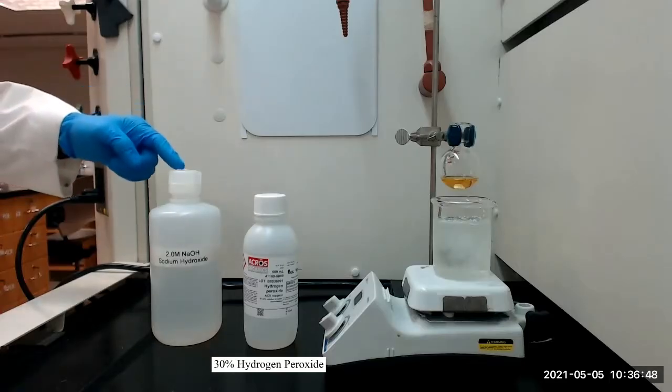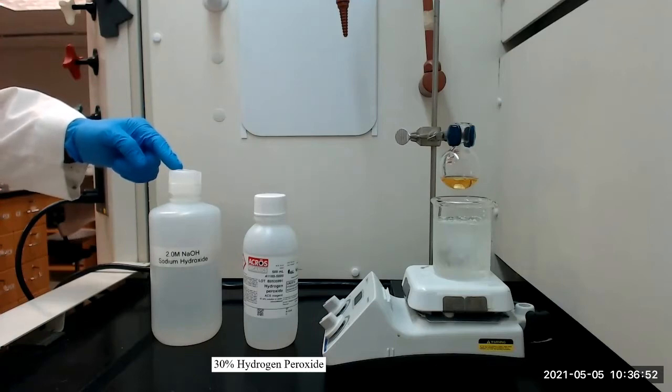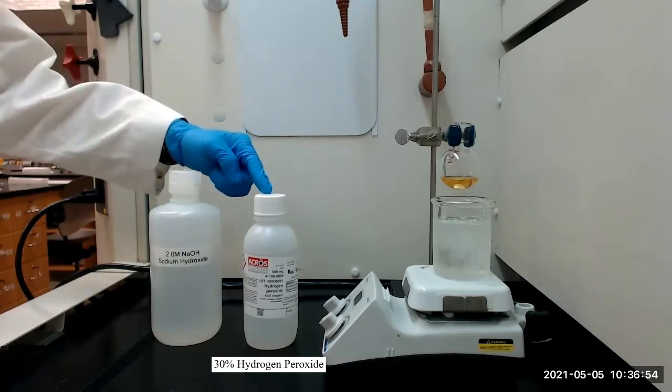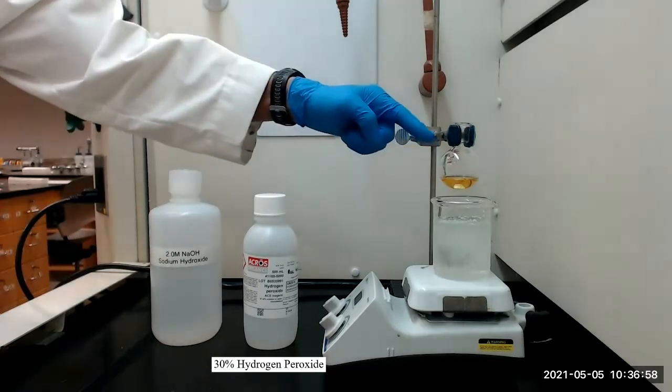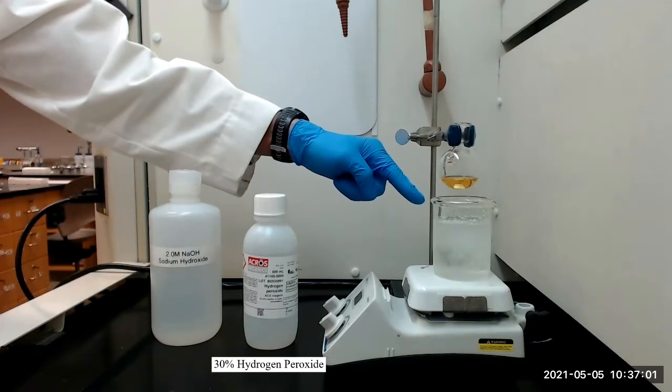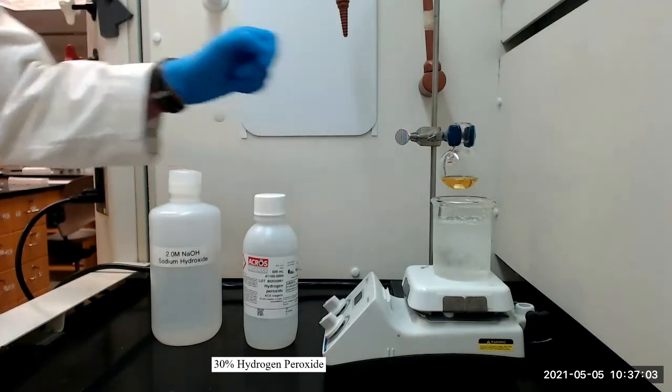We will next add 250 microliters of 2 molar aqueous sodium hydroxide and 65 microliters of 30% hydrogen peroxide to the flask. We will then place the flask in an ice water bath and stir the mixture for one hour.